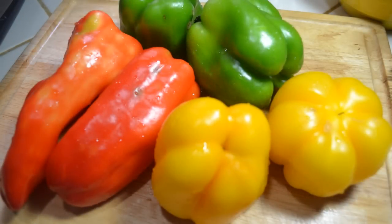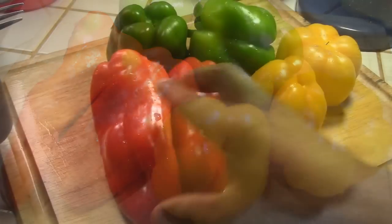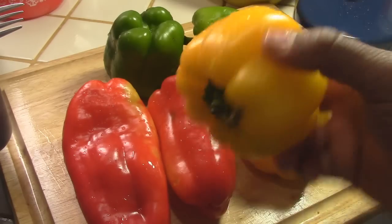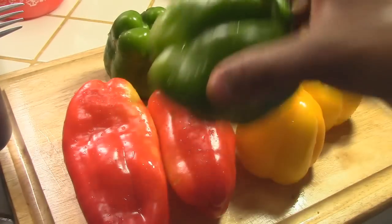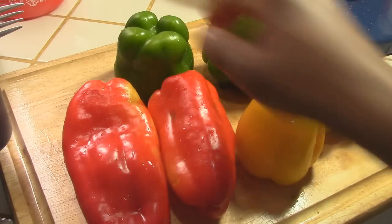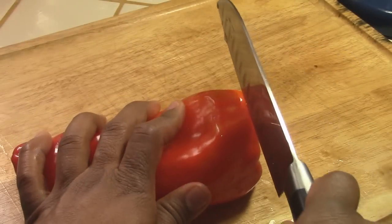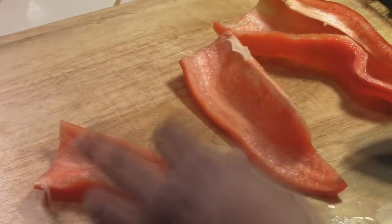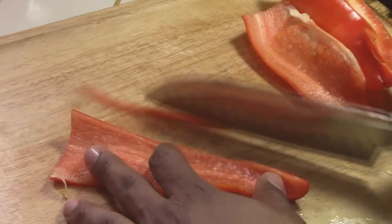Mix it with a fork. These are the vegetables I'm going to use: two yellow, two green, and two red bell peppers. You have to use a lot of vegetables for this recipe. Wash them like any other vegetable before cooking. I'm going to cut one just to show you the way you're supposed to cut the bell pepper — you don't want to cut them in cubes, you have to cut them julienne style. Remove the seeds and all the membranes.